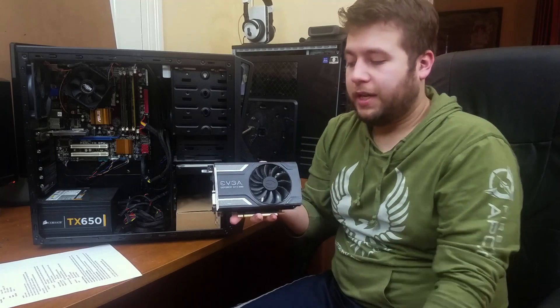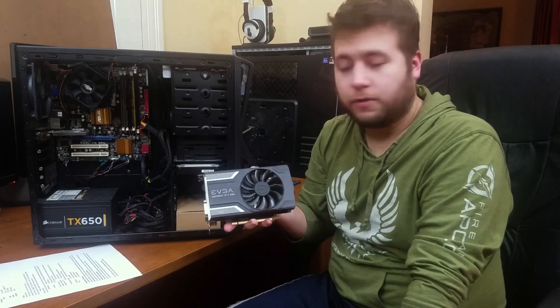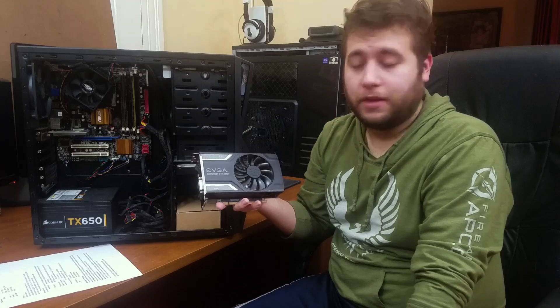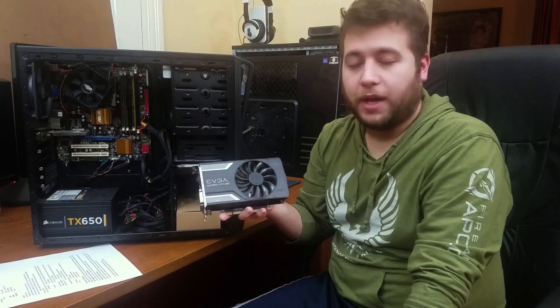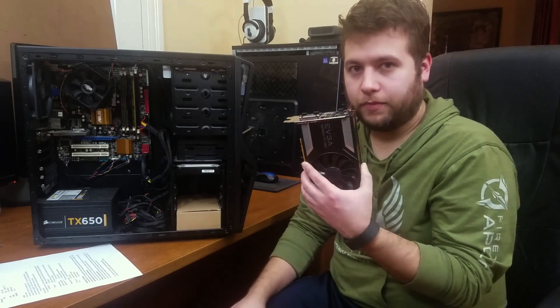It'll be paired with this EVGA GTX 1060 SuperClocked Edition. I chose this card because it's the newest one I have on hand, and it definitely will not bottleneck this system. I wanted something that a lot of budget gamers would be buying. Ideally for this kind of setup, if you're really trying to save money, I'm assuming you would go for the 1050 or 1050 Ti — I just don't have one. So in terms of seeing what this can output, this will work just fine.